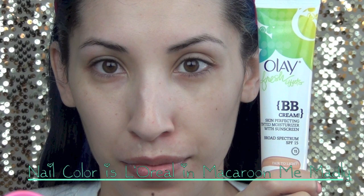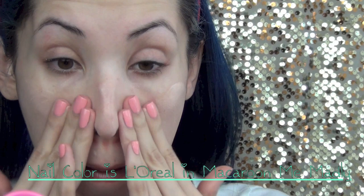I'm going to prep my skin with Olay Fresh Effects BB Cream in the color fair to light, and I'm just going to rub that all over my face like lotion. Then I'm going to use the Sonia Kashuk primer base, the perfecting brightening primer, and again I'm just going to apply it like lotion all over my face.